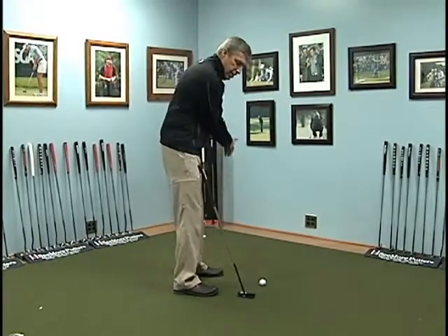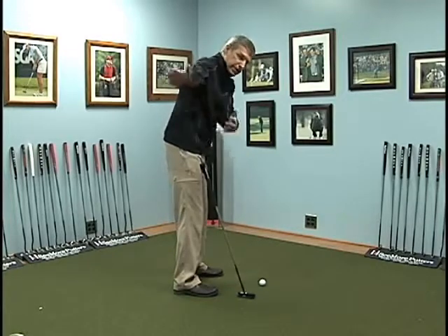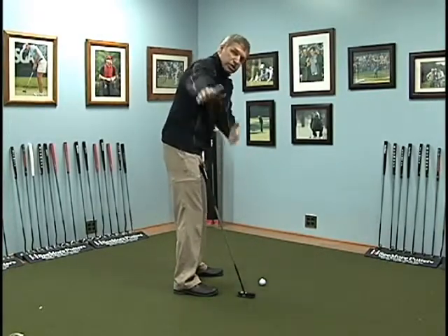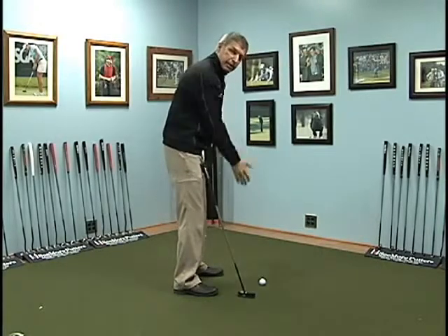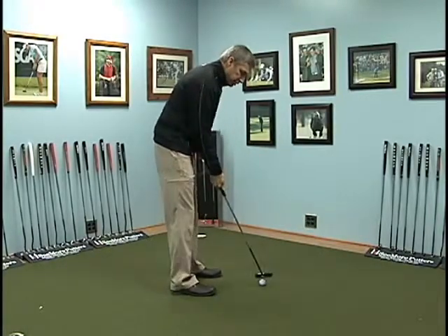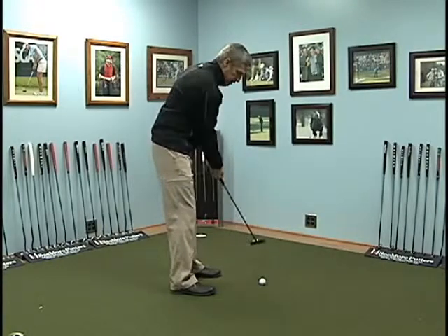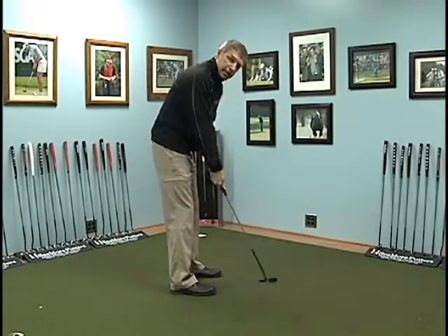If you and I are just talking right now, I'm just moving my arms freely back and forth — they naturally go on an arc just because they're attached to my body. Same thing with the putter stroke. If you're just moving that putter head back and forth, you're doing it naturally without manipulating the stroke.